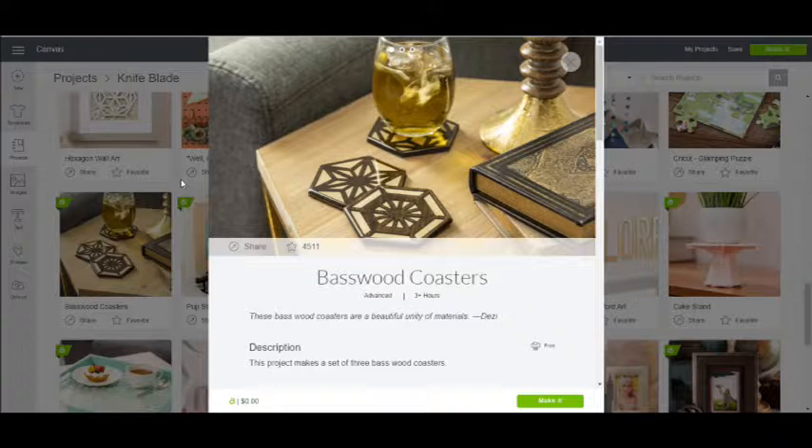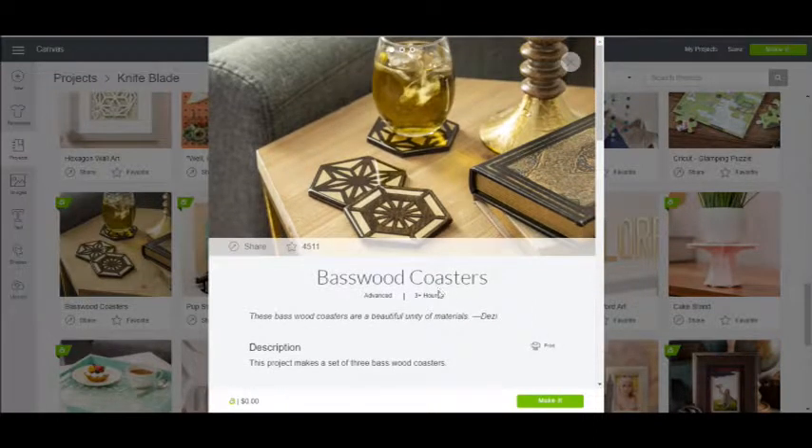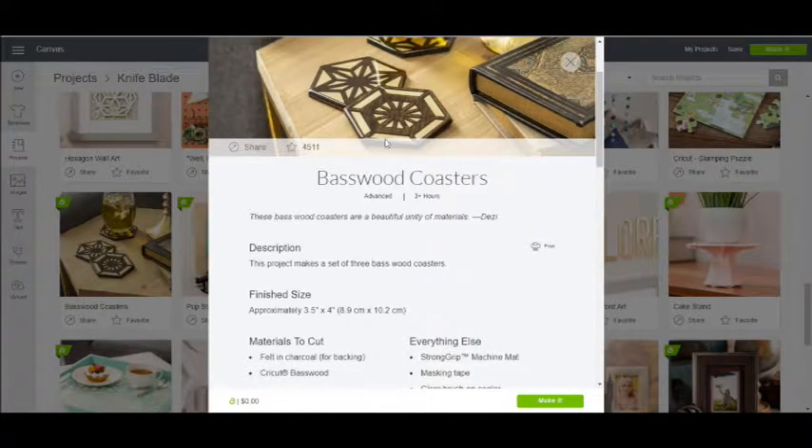In Design Space I like to try to keep up on what's out there, because I plan on making some of these with you guys to see how they turn out. I came across the basswood coasters and ran over to Cricut — lo and behold their basswood is on sale with the 40% discount. I ordered it Tuesday; I'm in southern Ontario and Cricut is in Utah, and I had it in my hands by Friday. We are going to attempt to make these basswood coasters.